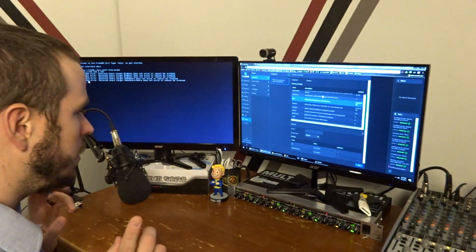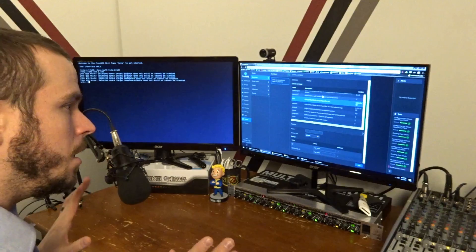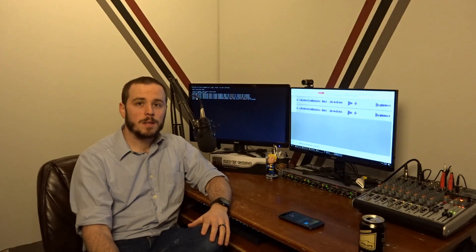Let's get this thing shut down, get my computer set back up, and get the FreeNAS server stuck in its corner. Thanks for coming with me on my journey setting up my FreeNAS box. I hope to do a lot more with this thing in the future. I'm really excited about the fact that it has Docker containers — I just saw that in the last few minutes and that's really cool. There's a lot of cool stuff we can do with that.